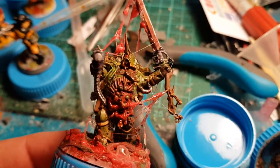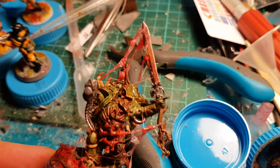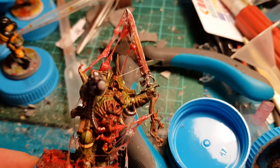And if I ever play it in eighth edition, it's probably going to be a champion — a plague marine champion with a plague sword.